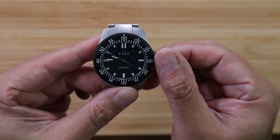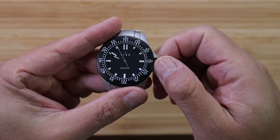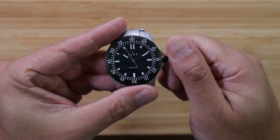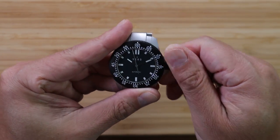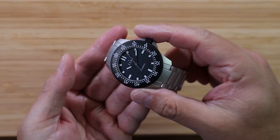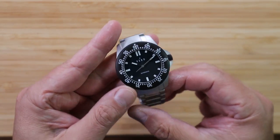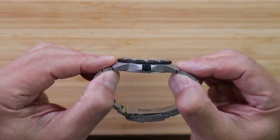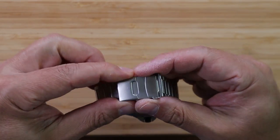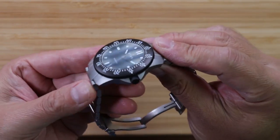If you pull out the crown, you'll realize it's a fairly small crown at 5.3 millimeters, but it advances the time very easily, unlike other small crown watches, which makes for a pleasurable experience. Once you screw down the crown, it disappears into the rounded crown guards. It's probably one of the most confident-feeling crown actions I've felt on a watch in recent memory. This may have something to do with the Sellita SW200-1 automatic movement, which has 38 hours of power reserve when fully wound, is regulated within five seconds when Vero assembles the watch, and has no ghost date position — thank God.